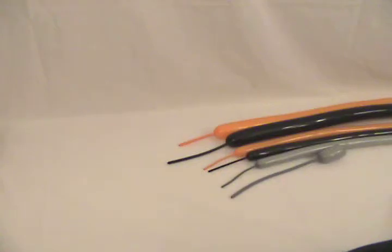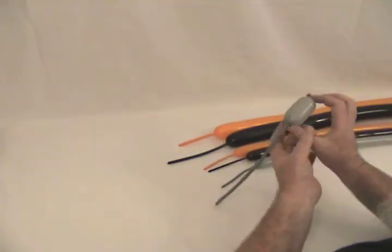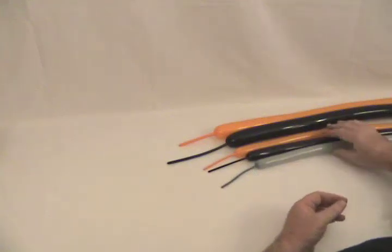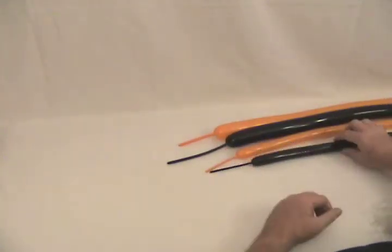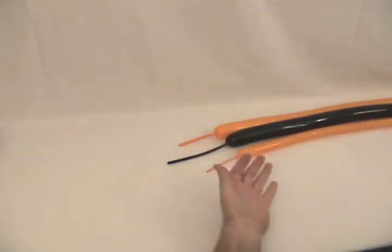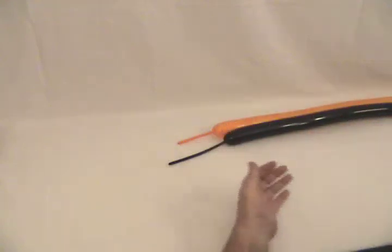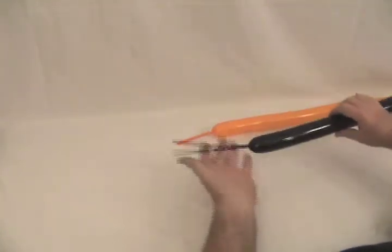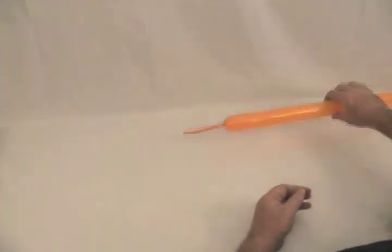And now for the classic Harley. I've got several balloons going on here. I've got a gray 260 that I've just blown up about two inches, a gray 160 with about a four inch tail on it, a black 160 with about a three to four inch tail, an orange 160 with about a three inch tail, a black 260 with about five or six inches uninflated, and an orange 260 with about three inches uninflated.